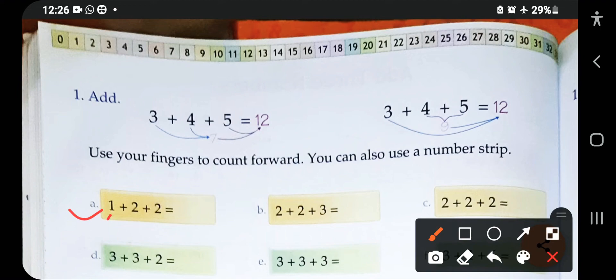Take out two more fingers and count together: one, two, three. Then take out two more fingers because the next digit is two. Count all together and you get five.